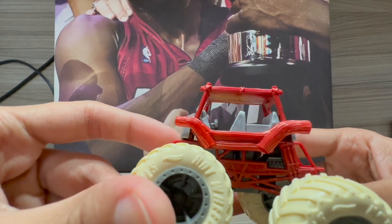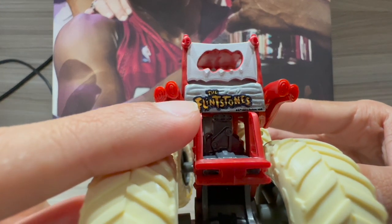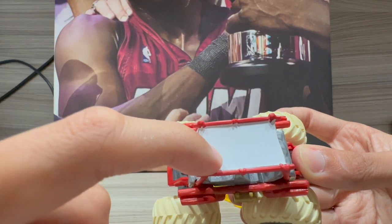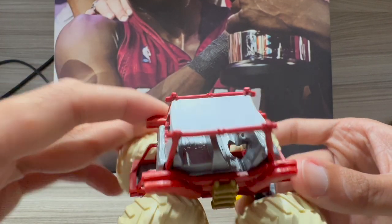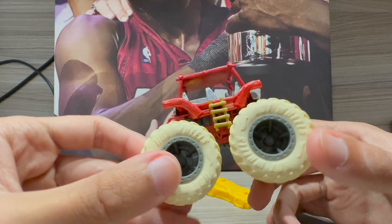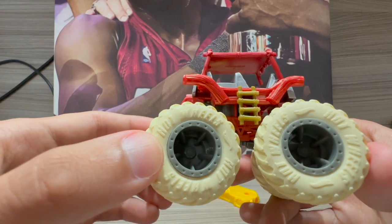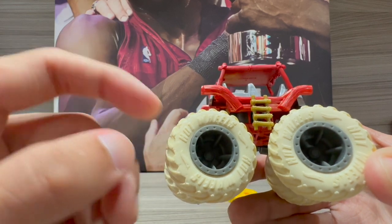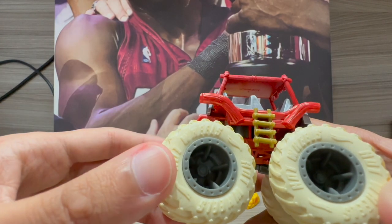Everything else on the vehicle looks accurate — where the seats are, though I'm not sure why one is higher than the other. On the back you can see the Flintstones logo. I also think there's supposed to be a hole on top where the dinosaur pops its head out. The stone-like wheels look great, and the color appears to be a clay color, which I think is accurate.